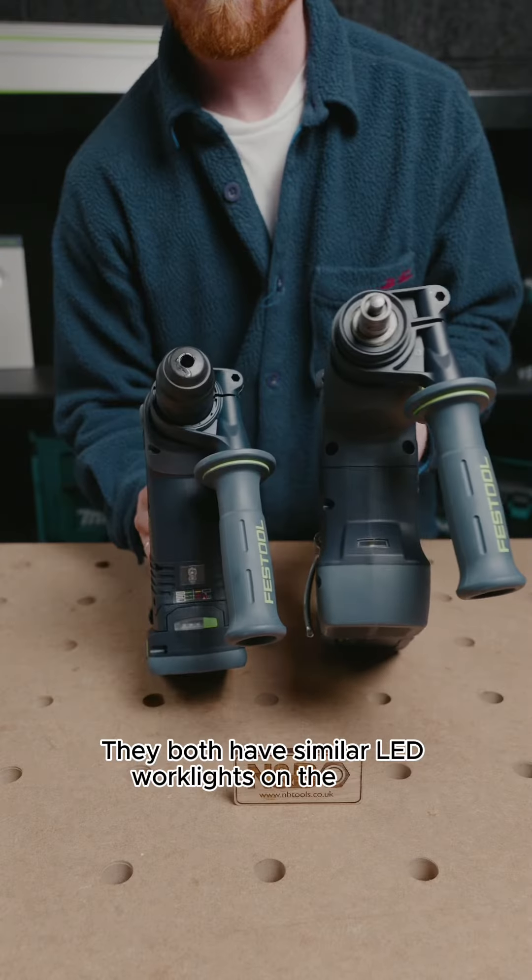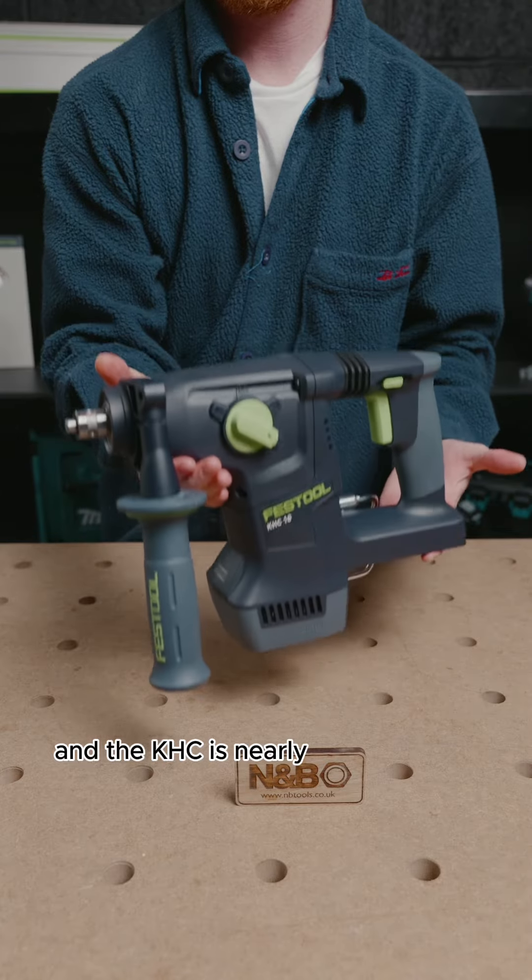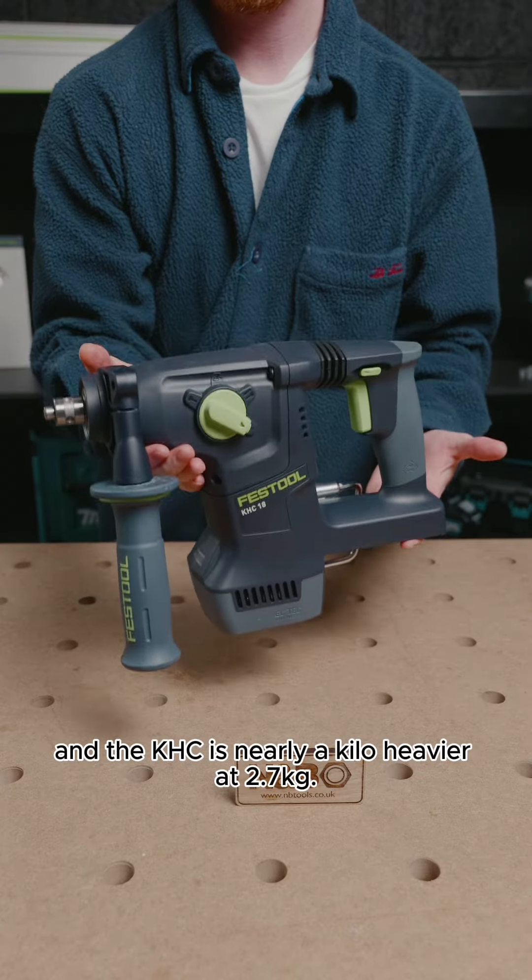They both have similar LED work lights on the front, and weight-wise the BHC is 1.9kg and the KHC is nearly a kilo heavier at 2.7kg.